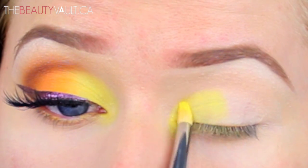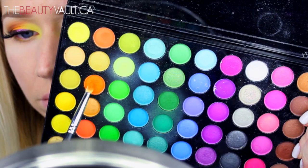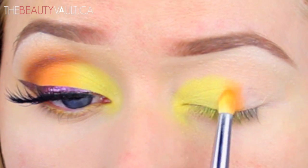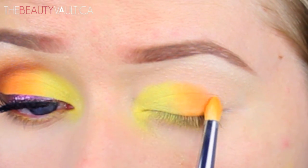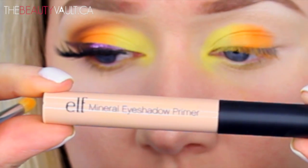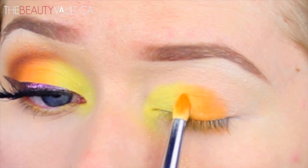With that same brush, I'm taking a combination of two matte orange shades and applying them to the middle third of my eyelid. Again, I'm patting them into place and blending the edges into the yellow eyeshadow. Because I wanted the orange to pop more and didn't want to apply more NYX jumbo pencil and make a mess, I took a bit of my ELF eyeshadow primer on the back of my hand, dipped my brush into it, and applied it to the center of my eyelid.